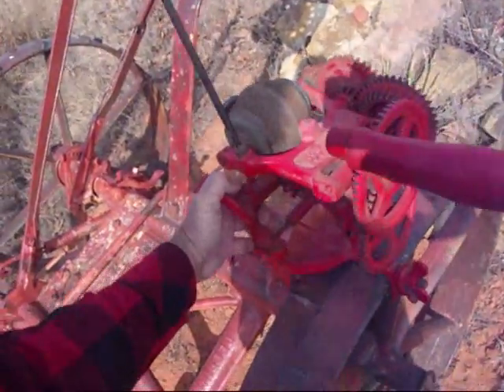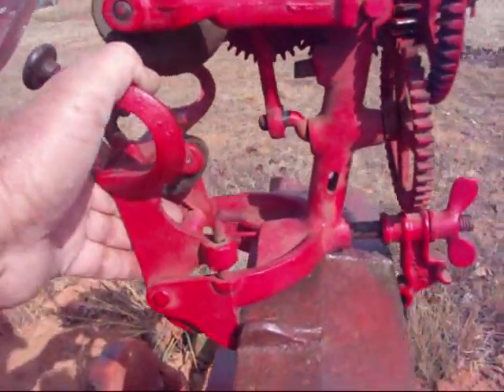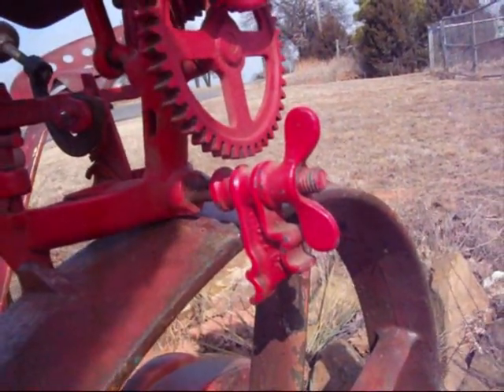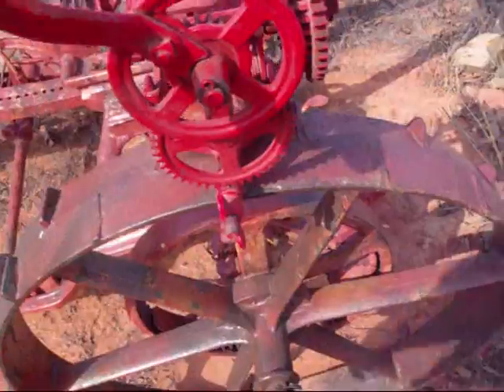This thing mounts on the wheel of the sickle mower. It fits right there and it has a clamp. Right here you clamp it down. Now it's good and tight.